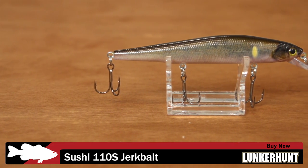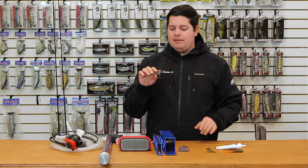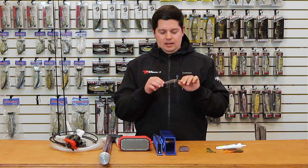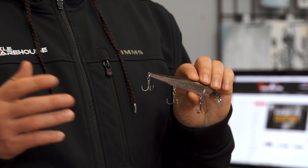Next up from Lunker Hunt, this is their new Sushi 110 jerkbait. It's a suspending jerkbait — four and a half inches, half ounce, great components on it, sticky sharp treble hooks. They come in some great colorways. This is one of their natural series. They also have a bluegill in their natural series and some craw patterns.